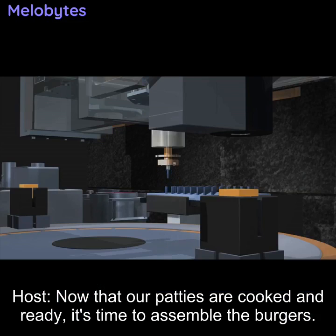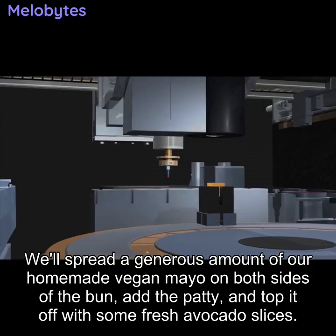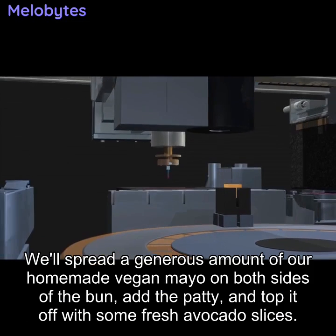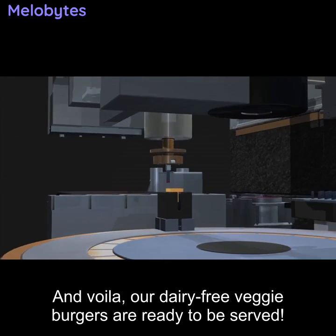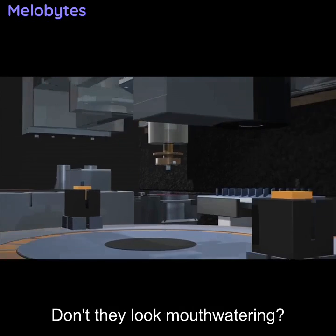Now that our patties are cooked and ready, it's time to assemble the burgers. I always like to lightly toast the burger buns for that extra crunch. We'll spread a generous amount of our homemade vegan mayo on both sides of the bun, add the patty, and top it off with some fresh avocado slices. And voilà — our dairy-free veggie burgers are ready to be served. Don't they look mouth-watering?